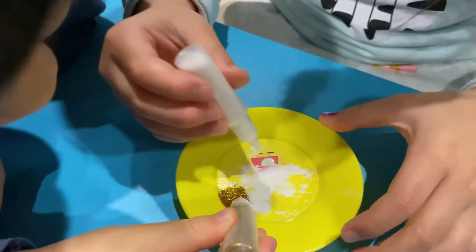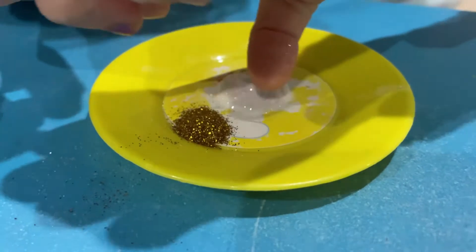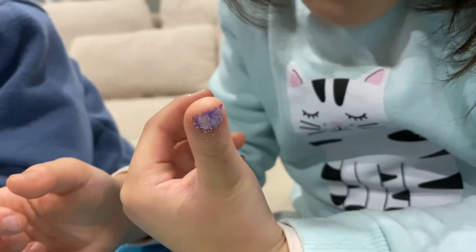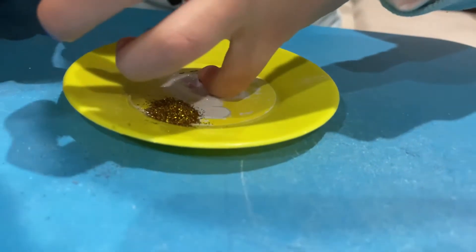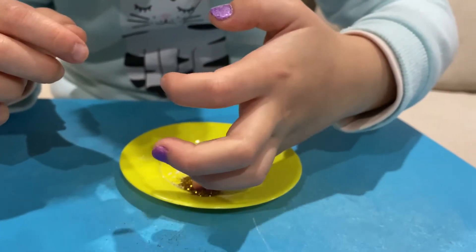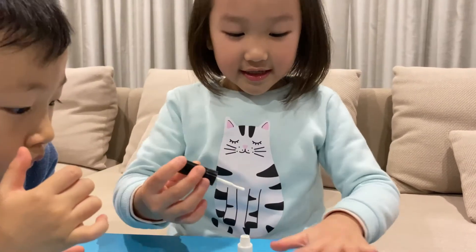We're just putting it on the top on a plate so it's easy, because otherwise it makes a big mess. On the white one I'm gonna do the stickers instead of the glitter.